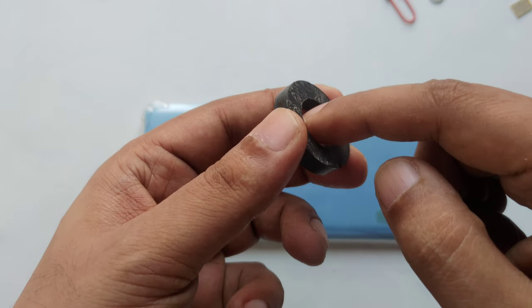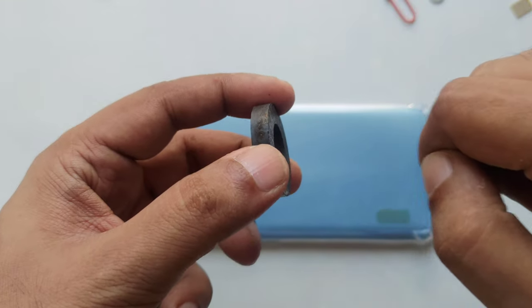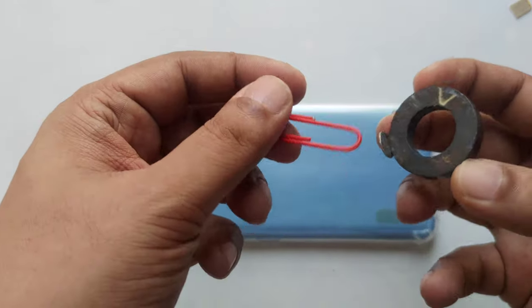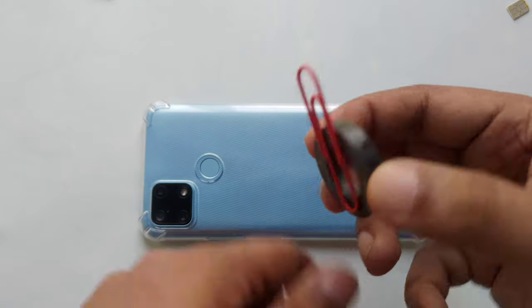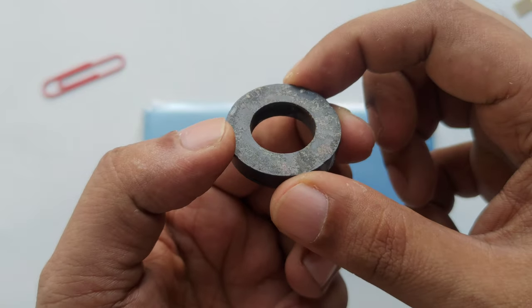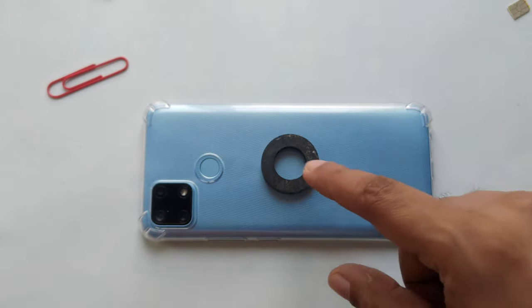When removing the magnet, be careful because the glue is there. If you use a screwdriver or something harder, it can break. But normally it can stick well — this is only a paper clip and it's a very easy way. If you know how to do it, it's simple, otherwise you can mess up with the battery.